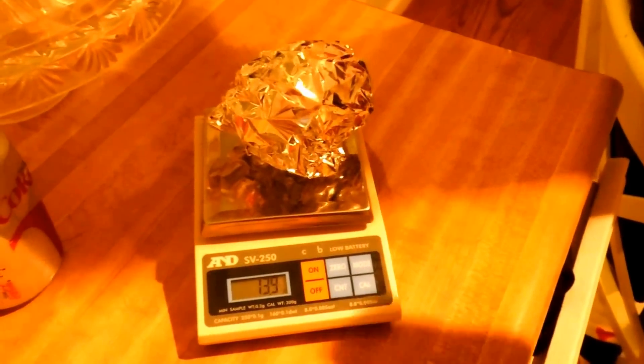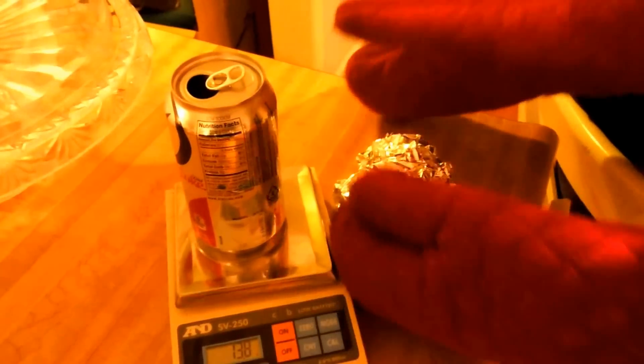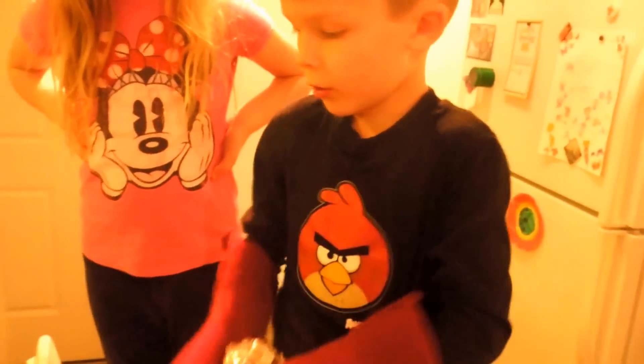All right, so that's 13.9 grams. That's almost exactly right, right? 13.7. Oh my gosh! Do you want to put it back on the scale, Bud? We're going for 13.7 grams. Oh-ho-ho-ho!